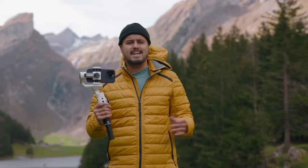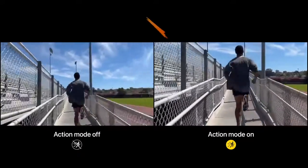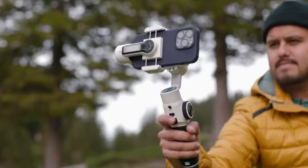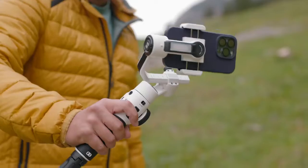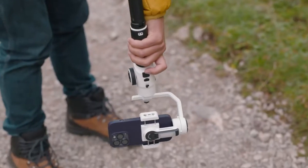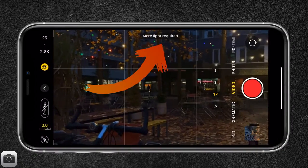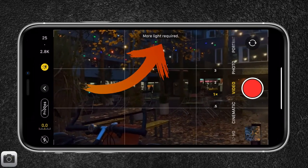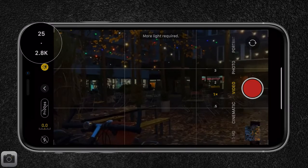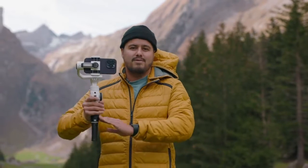I know some of you might think: do you even need a gimbal? Even though the iPhone 14 Pro has action mode which enhances the stabilization, you'll still be needing a gimbal, because for complex moving shots it won't be enough just using action mode. Action mode also has its downsides — you need a lot of light in order to capture high quality footage, and you can only record up to 2.8K. With that said, we will be looking at the Smooth 5S.